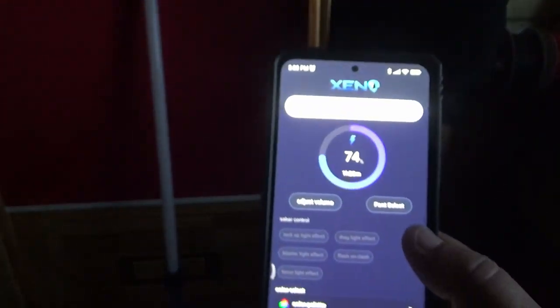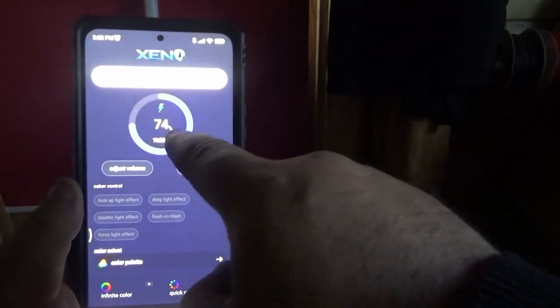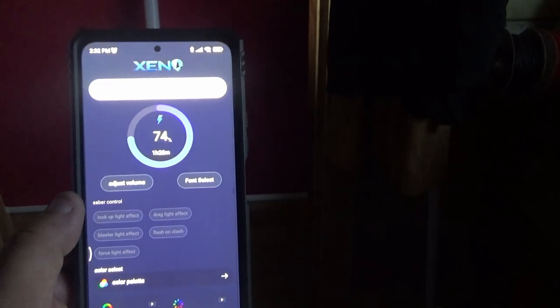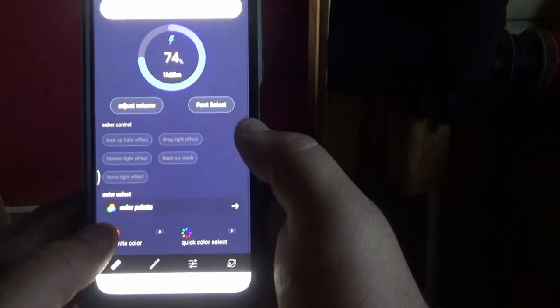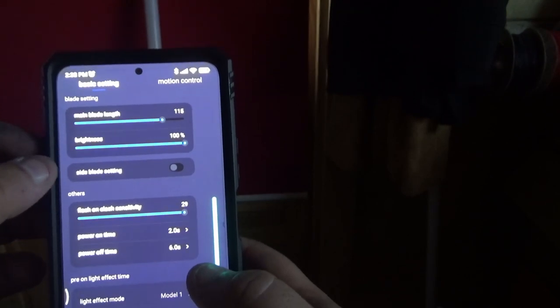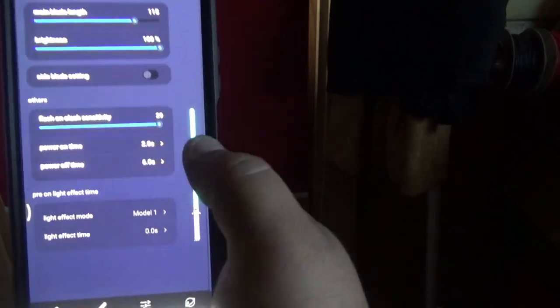It tells you how much power you have on your lightsaber - at the moment I've got an hour and 28 minutes at 74%. You can change your font, adjust the volume. You have infinite colors, quick colors. You can also adjust the blade length, the brightness of the blade, side blade settings, flash on clash sensitivity, and power on and power off times.